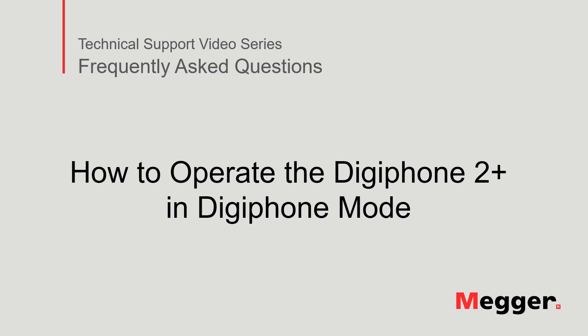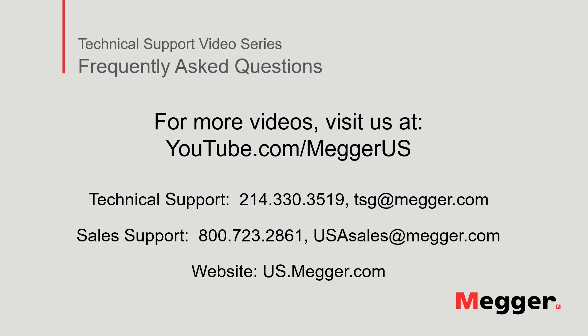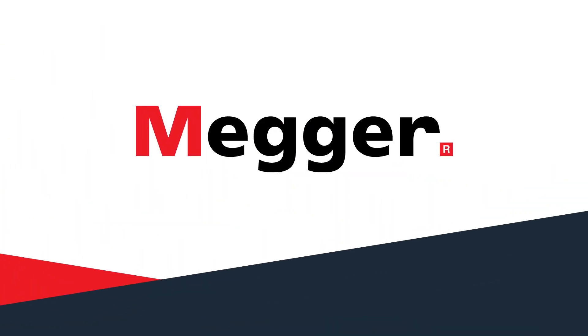This concludes the presentation on how to operate the DigiPhone 2 Plus in DigiPhone mode. Visit the Megger YouTube channel for more videos including technical webinars, product overviews, and other how-to presentations similar to this one. Contact us for questions or more information about this topic or for any support you may need regarding your electrical testing. Thank you.